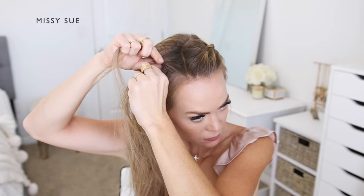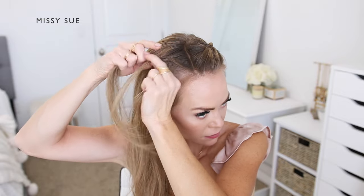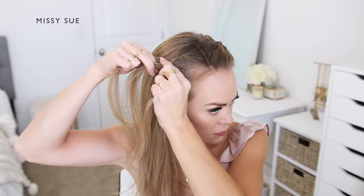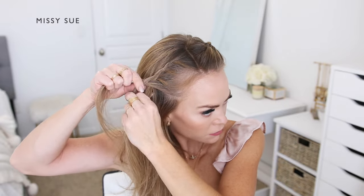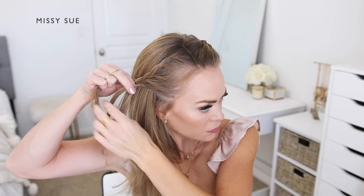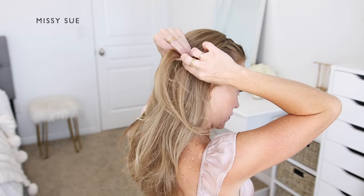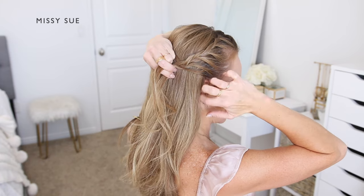Now I'm going to repeat those steps and create the same braid on the right side of my head. I'll divide off a section of hair on the right side of the part and split it into three equal sections. I'm crossing the side strands over the middle strand, and after the initial stitch I'll begin incorporating sections of hair to the bottom side of the braid again — crossing the side strands over the middle and dividing off new sections from along my hairline.